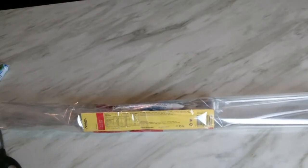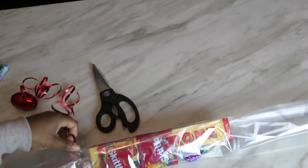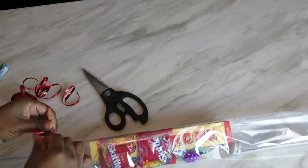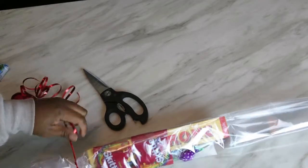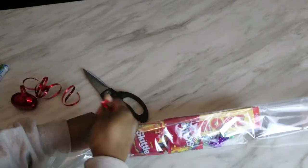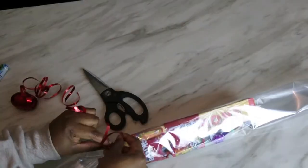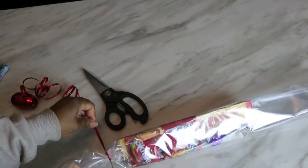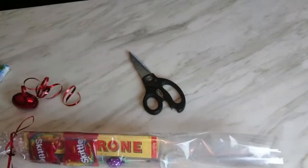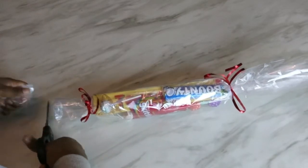And now you're just going to take some of your ribbon, secure it like that, tie it, tie it again so it's nice and secure. Make a nice little bow, and now I'm going to do the other side. Now we're just going to cut off all the extra wrapping paper at the end here, like this.